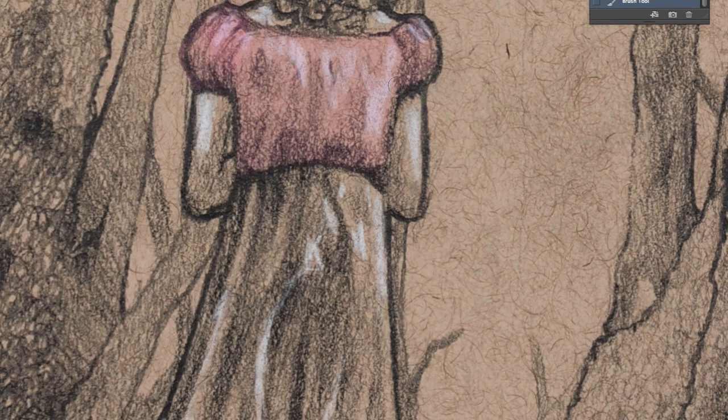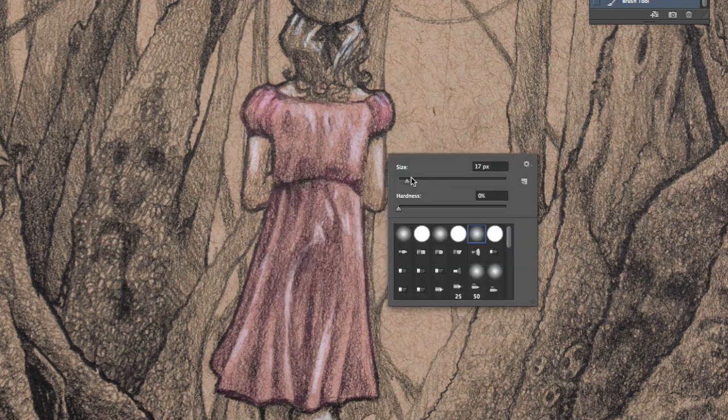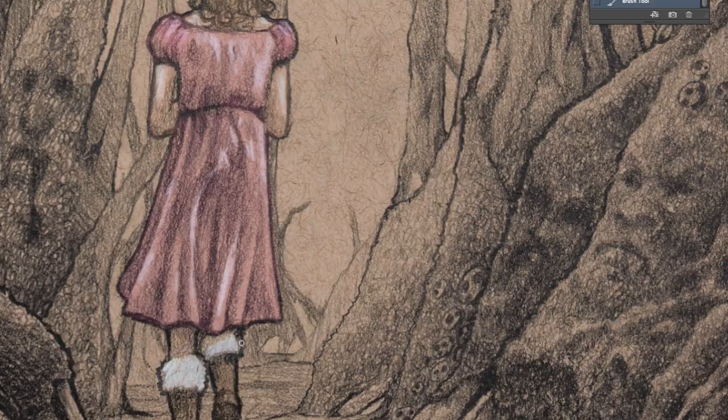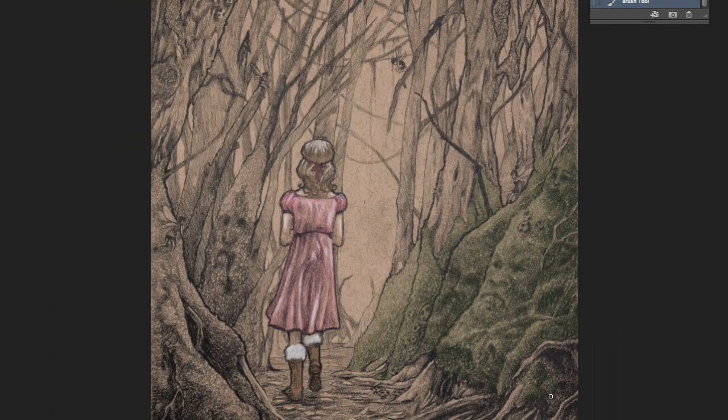Hey everybody, how's it going? In this video I'm going to show you how I'm going to color the children's book I'm working on. I start out with my rendered sketch which I do on tan paper. All the highlights are there where I want them. Basically I have a fully rendered drawing here.